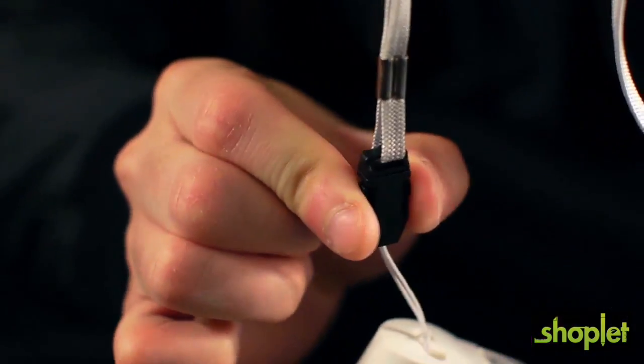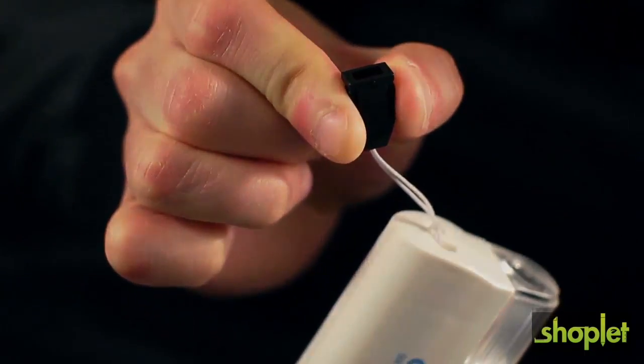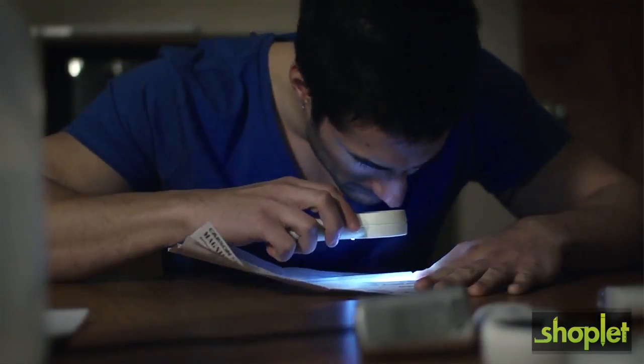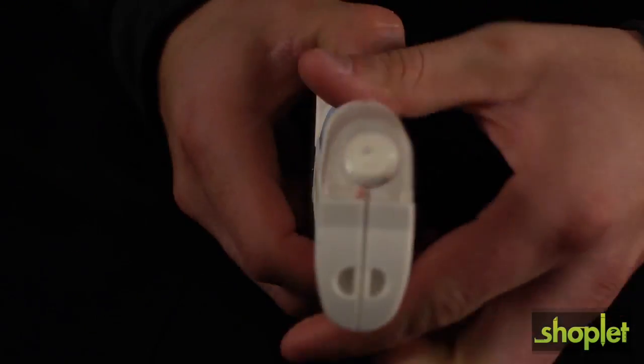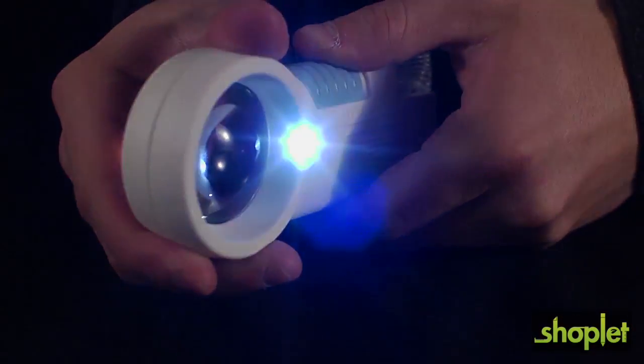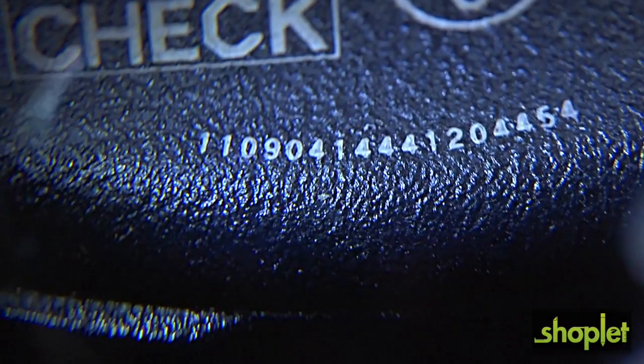The MagnaFlash also features a unique neck strap that can be detached from the device with a removable clip. Another added benefit I love about these magnifiers is the LED flashlight that can help in any low light situation. There's one located on the side of the device and another located underneath the lens. This will give you a sharp, detailed, up-close image.